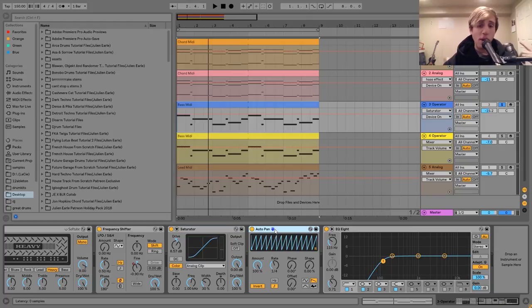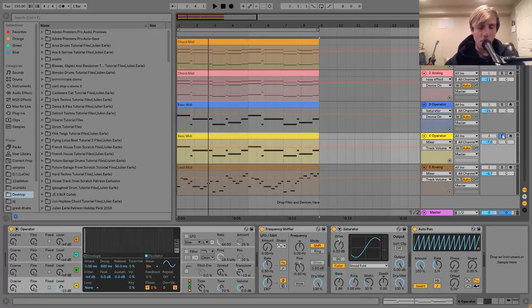Then after that, I've got an auto-pan doing another one of those quarter-note pumps, and then an EQ8 just cutting out the low end. For the sub bass, it sounds like this on its own. The way I made this was using Operator — I've just got a sine wave here, really simple stuff. And then I've got that going into the frequency shifter, doing that same pitch bend I've shown you on the last three layers.